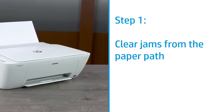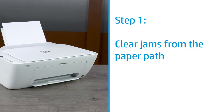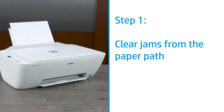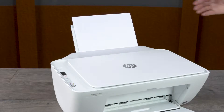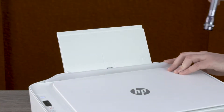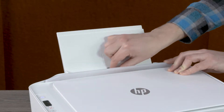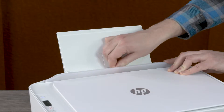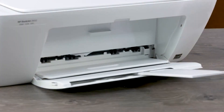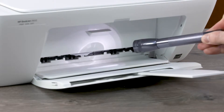Check the input tray, output tray, ink cartridge access area, and bottom of the printer, and remove any jammed paper. Use a flashlight to assist you for this step. Remove all paper from the input tray. Lift the input tray shield and shine a flashlight inside the input tray area, removing any paper or other obstructions found. Shine the flashlight inside the output tray area and remove any jammed paper found.